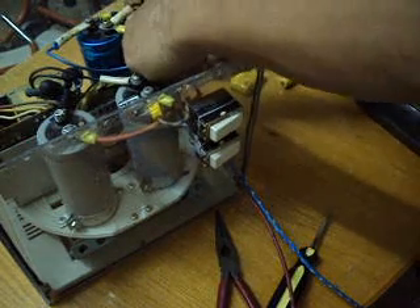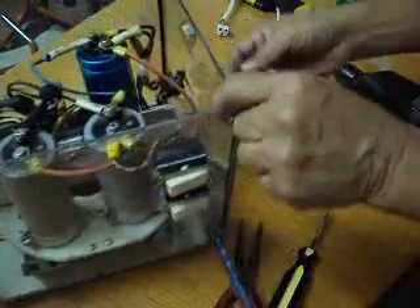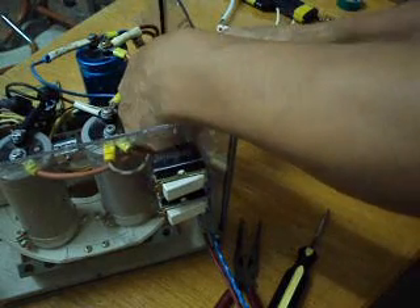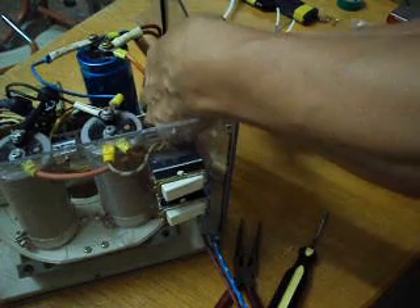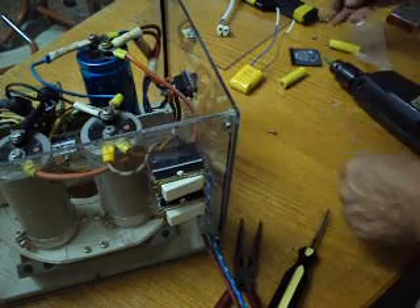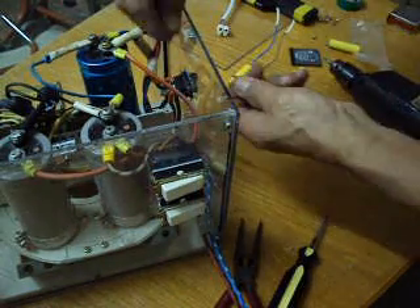This is for the third capacitor. When the capacitor is discharged, it will not blow the fuse.